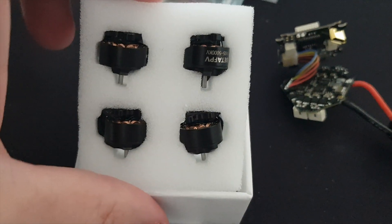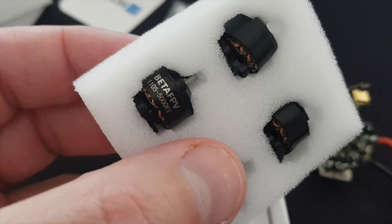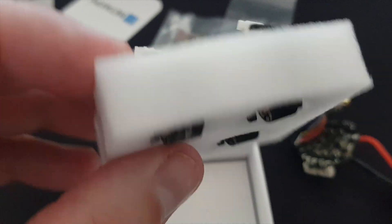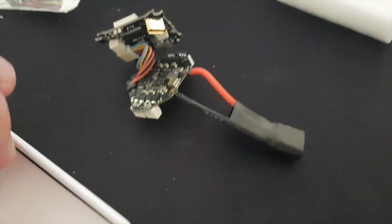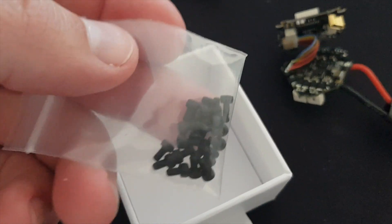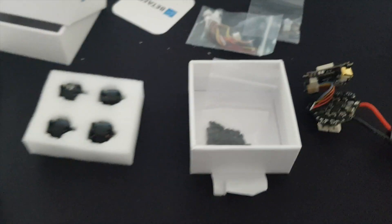Here we have the new motors that come with the upgrade kit — the famous new 1105 motors — with new, more robust wiring, supposed to safely support a 4S battery this time. You can also see the power connector, which has a large cable because it also includes a capacitor. There are also spare screws used for connecting the motors.